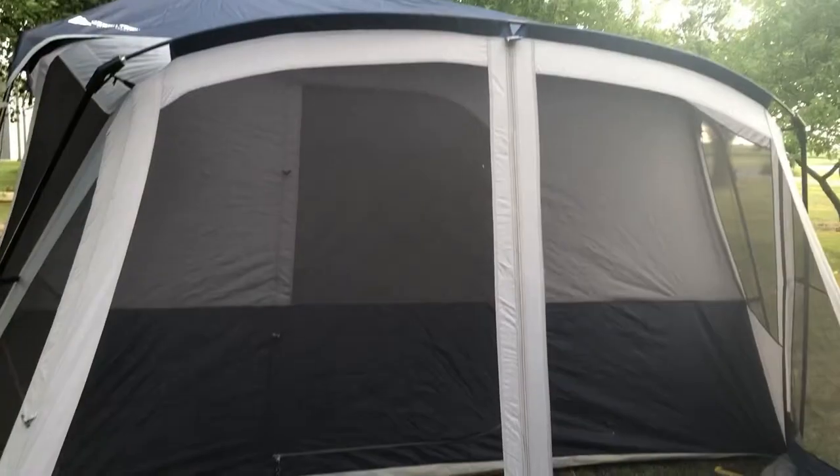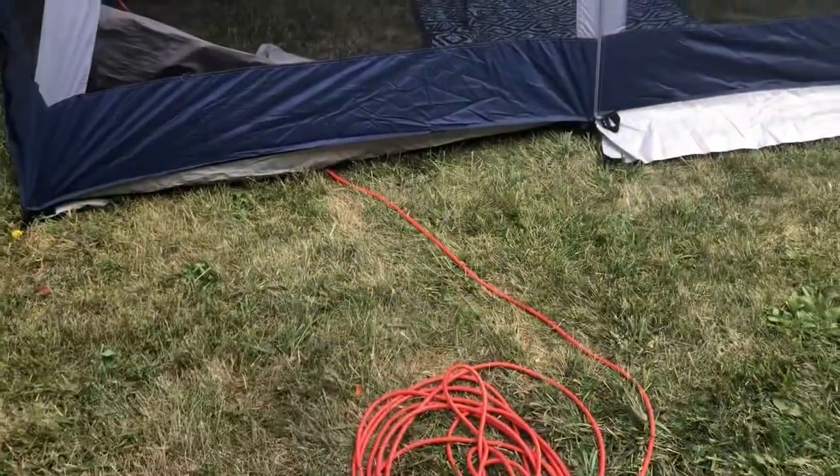Hey everyone, it's been a while since I've posted on here, but I wanted to show you my new tent. I got it quite a while ago but we finally were able to use it — we did use it once but I never made a video. We stayed at our house last night and we had power hooked up, so let me flip my camera and I'll show you the setup. We do have electric running.